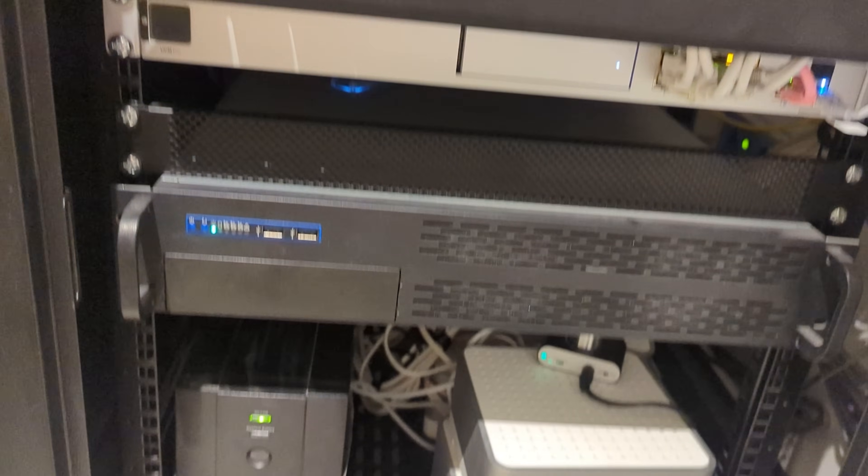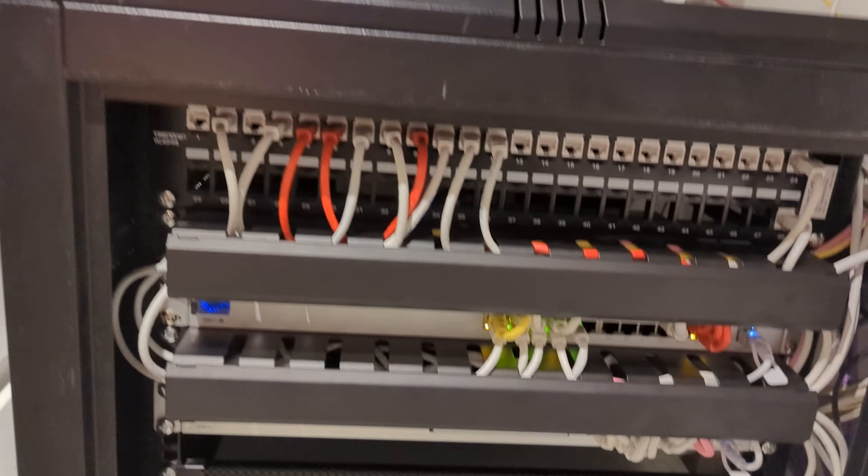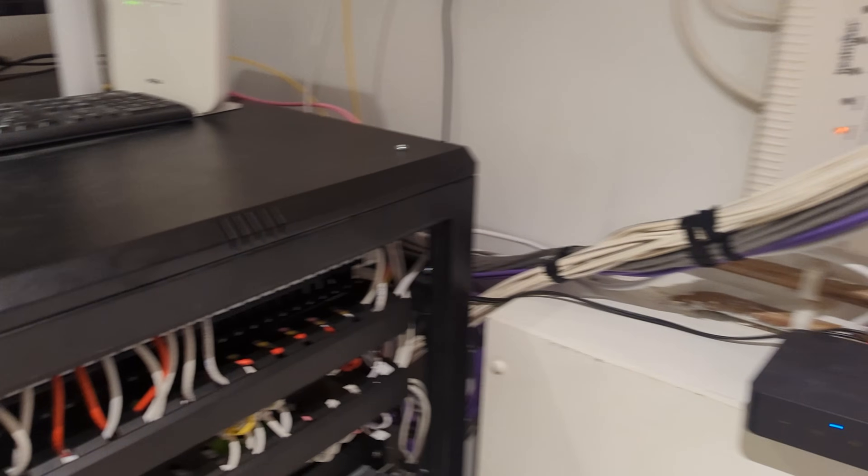In this video I'm going to show you how I went about pulling apart and reassembling my home network, explain why I made the decisions that I did, and how I went about implementing it to make it look really neat and tidy. Let's take a look.